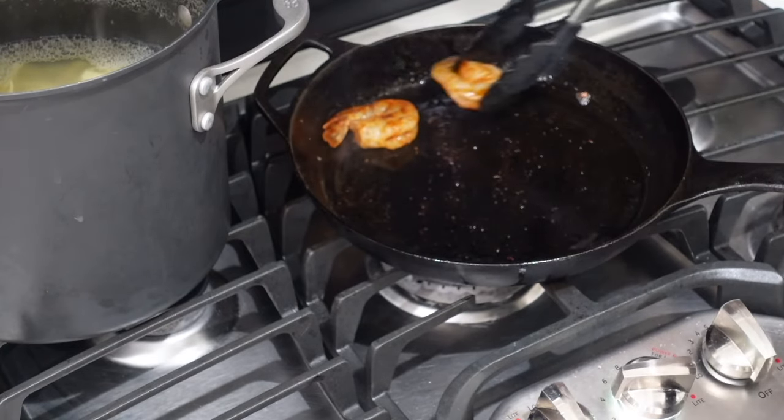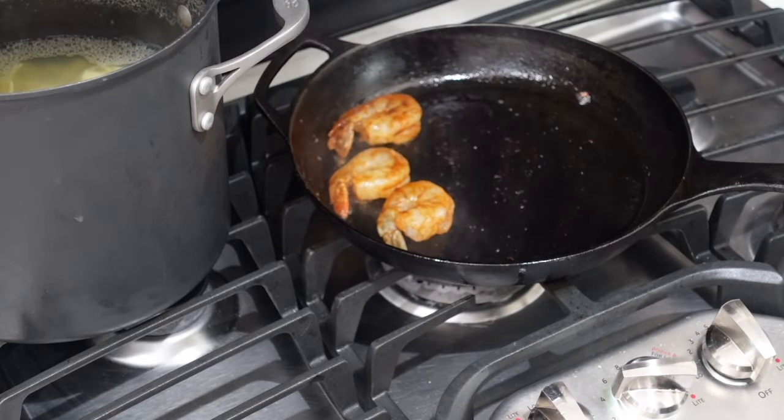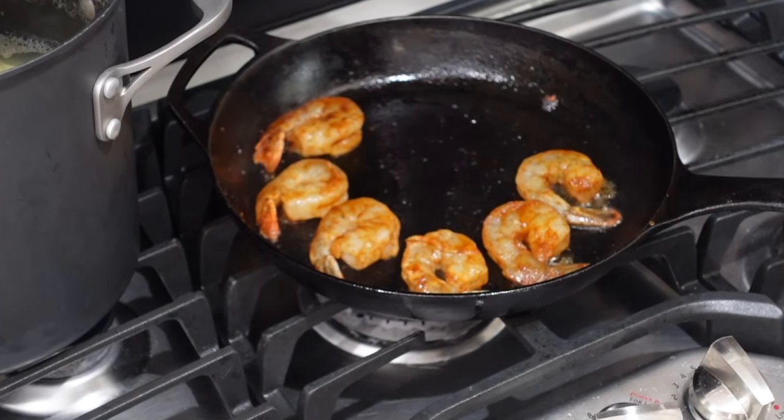Bacon is nice and crispy — time to get these shrimps on and get them nice and blackened. You gotta be careful, these cast irons get nice and hot. These are only going to take about a minute or so each side, then we'll pull them off and let them rest while we build the cream sauce. The cream sauce is not going to be a traditional white luxury sauce — we're doing it nice and rustic in the cast iron, so it's going to pick up all those bacon bits and blackening seasoning from the shrimp. It's just going to be rustic and full of flavor.